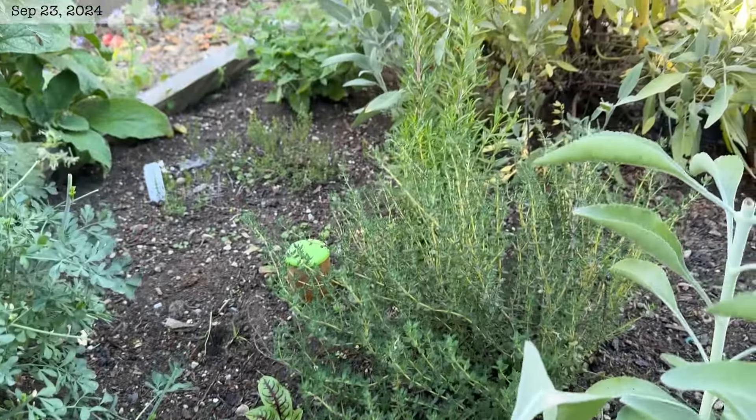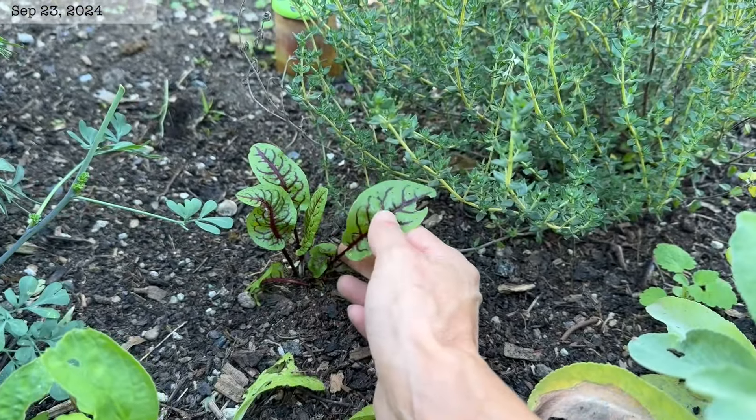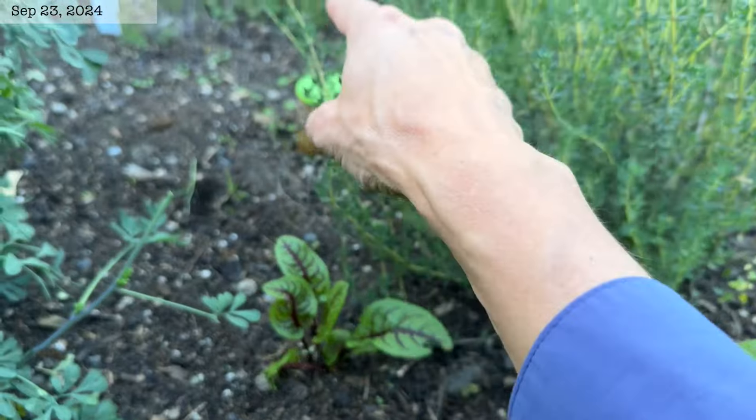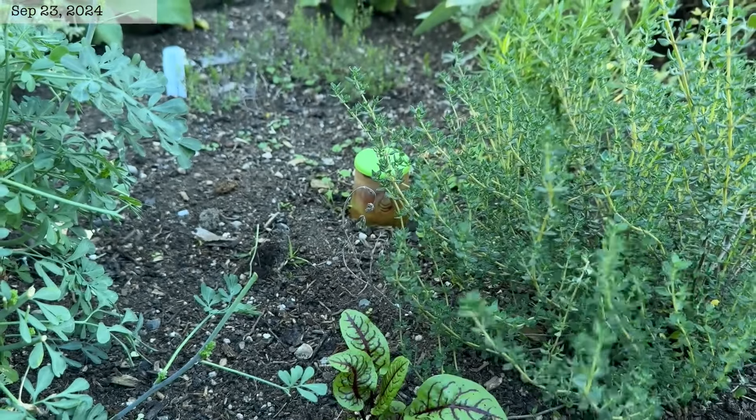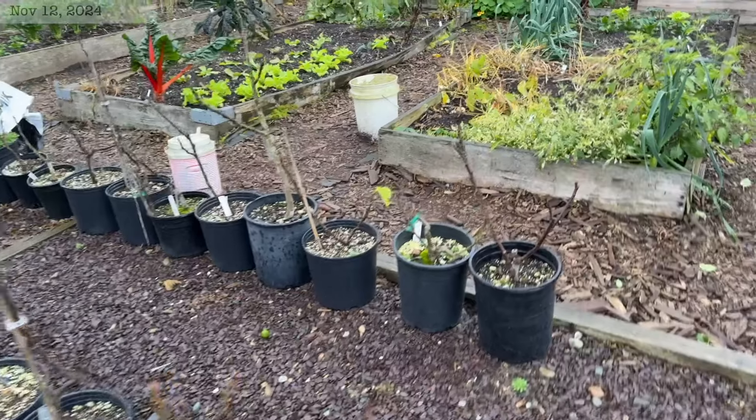Over here in our herb bed we have a red veined sorrel. I grew this in this bed last year but it came up over there and then died, and somehow it came up over here.